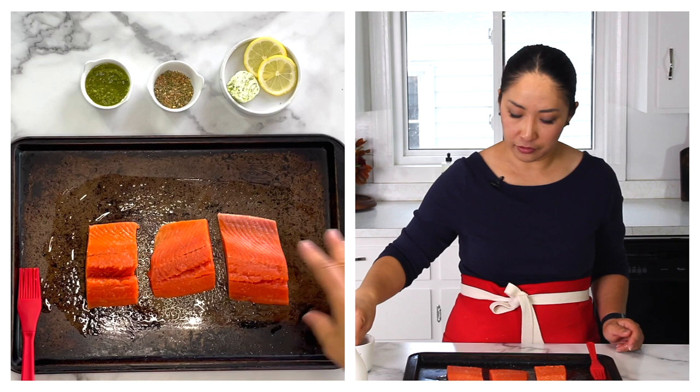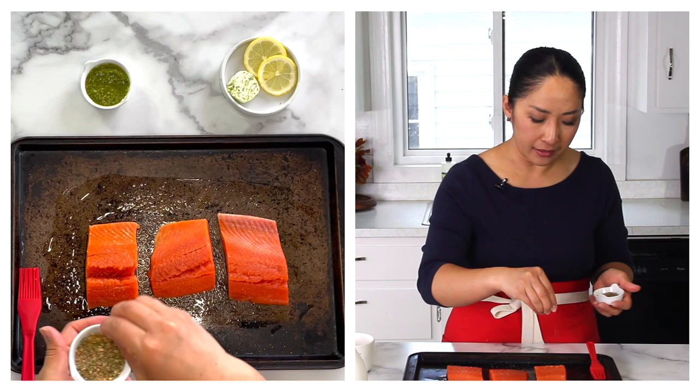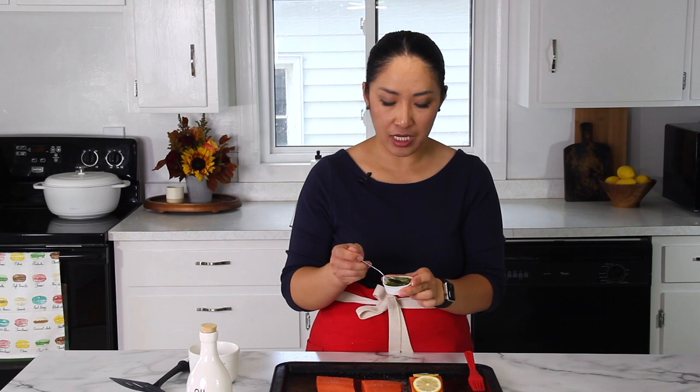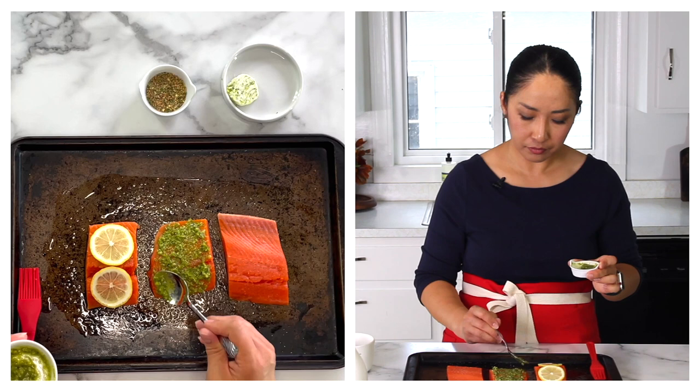Don't forget salt because it's important for best flavor. For the lemon salmon, I like to also use lemon pepper for a little bit more flavor — you don't have to. Then place a couple of slices of lemon on top. Another favorite of mine is pesto salmon — just go ahead and spread the pesto all over the fillet. It's such an easy way to flavor the salmon.